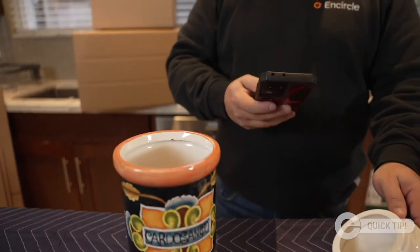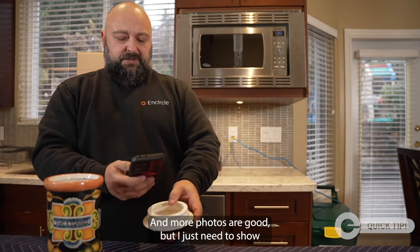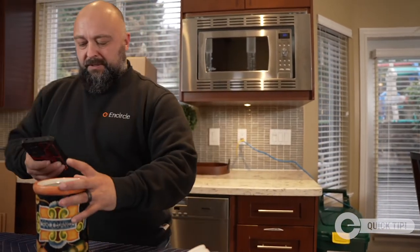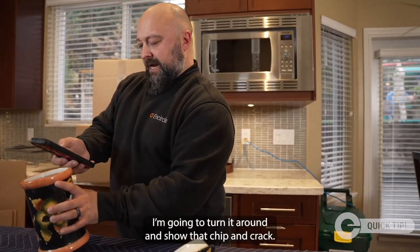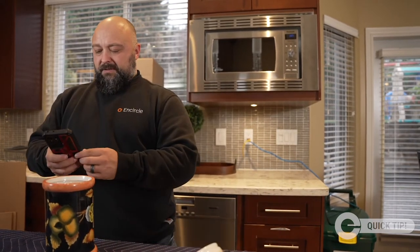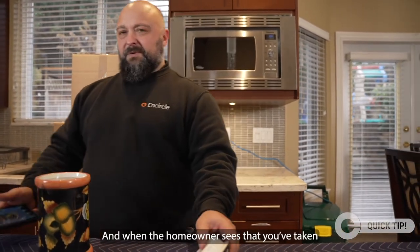I'm going to pull the app out and make sure we capture that pre-existing condition. More photos are better, but I just need to show there are some chips. When we were packing it out or moving it around, we turn it around to show that chip and crack right there — tap done, pre-existing condition, and save.